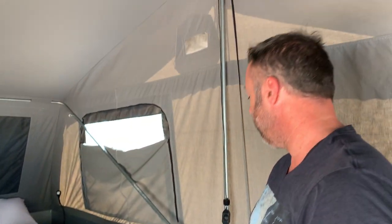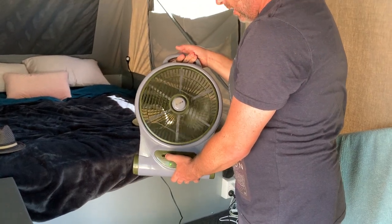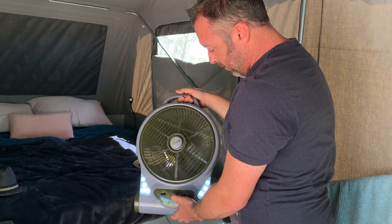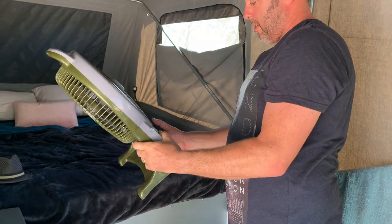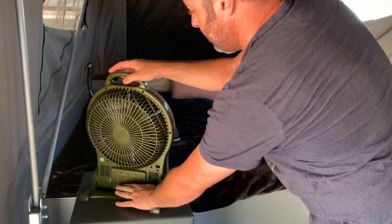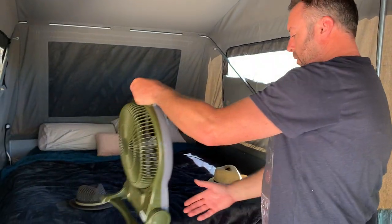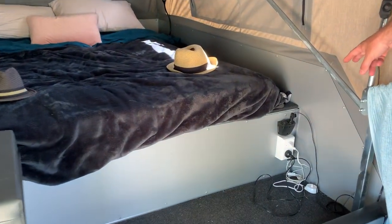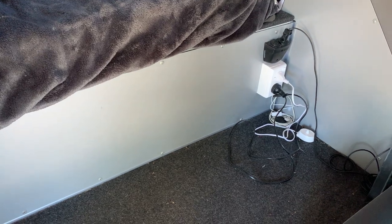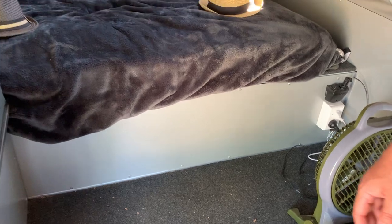Very easy to put up when you're first set up. I think this is an Oztrail fan — runs on AC and DC power and also has a light if you need it. It sits up on the storage container at night and just gives you a nice little breeze, and it stays permanently stored under the camper trailer. There are two sockets there for 12-volt accessories and also 240-volt — we've got a toothbrush charger, we're currently charging the fan, but anything else electrical you need to run — hairdryers, that kind of thing.